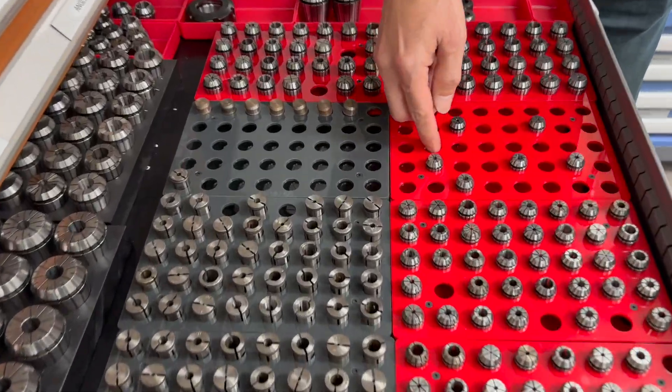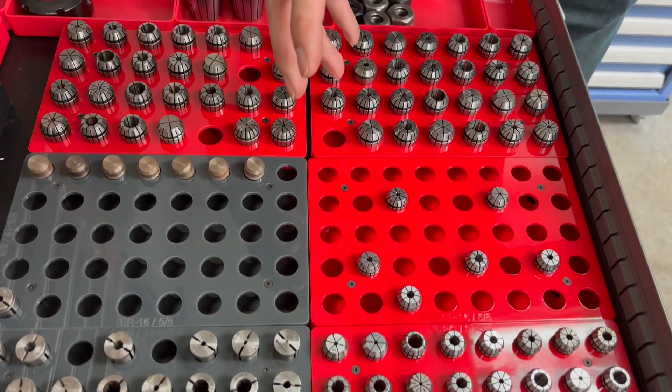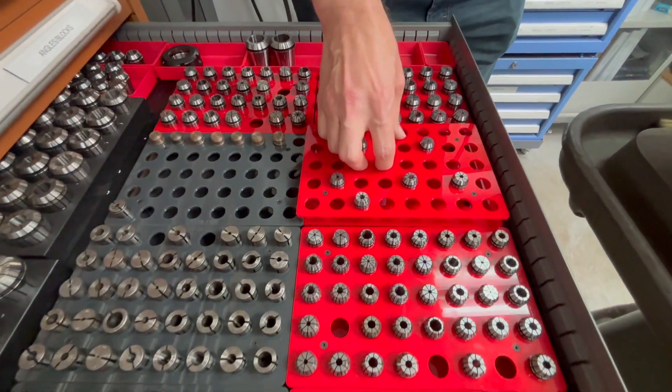We are creating a whole set of collet racks for the ER-style collets. Each size, ER-16 to ER-50, we're making a rack for. We started with the most popular — this is the ER-16.